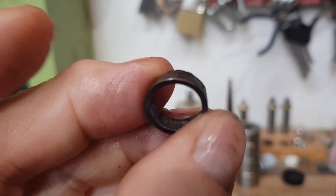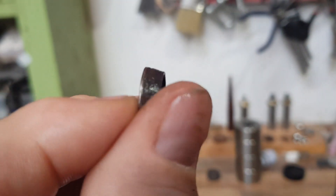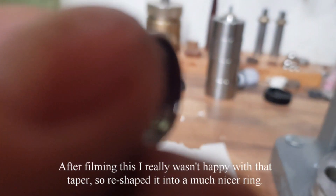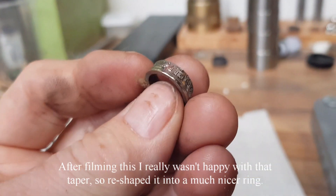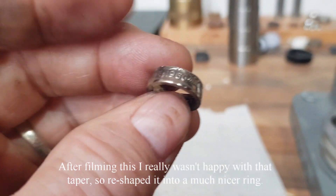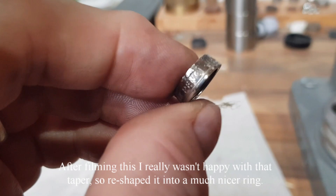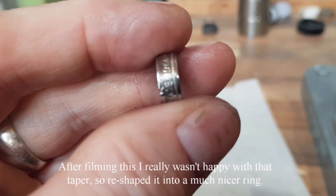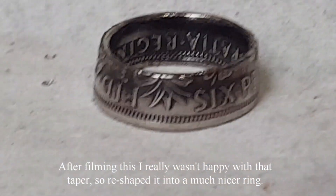We have the finished teeny tiny ring — a little bit tapered there still — but let's see what it's like when it's polished up. There we are, that one done. 19 more to go.